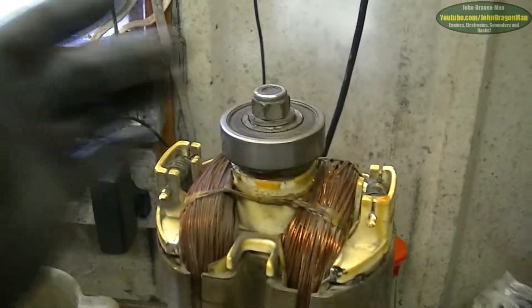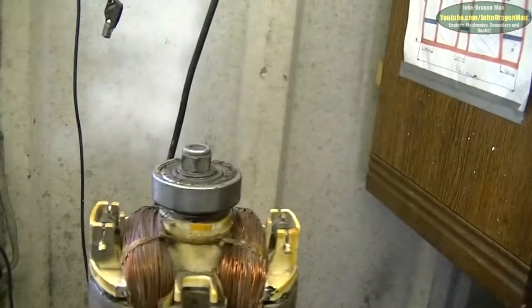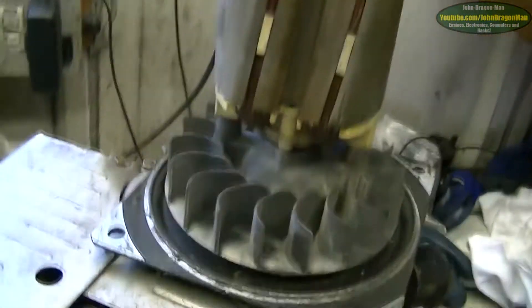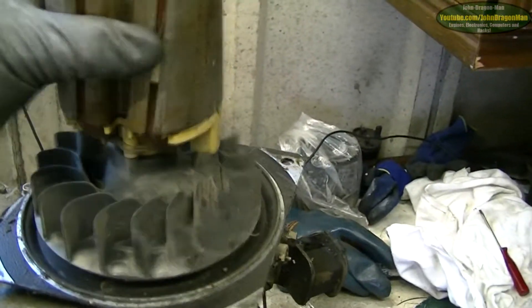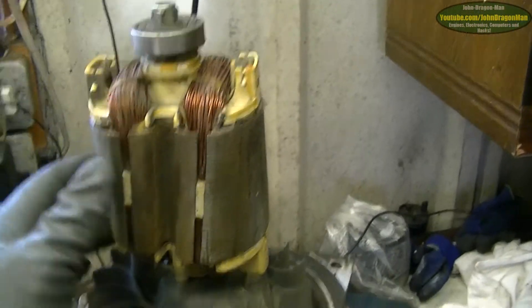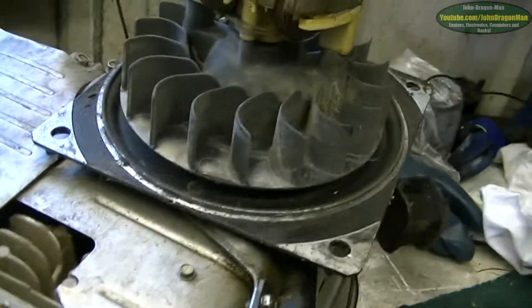I've got the generator off, sort of. That was the bearing I had to replace — still works nice and well. That was the one that had failed and was causing the whole thing to lock up. That's why I bought the thing for four quid. I've just got to figure out how to get this off now without damaging anything. I'm guessing I undo that bolt there — hopefully the whole thing will slide off. That took a bit of persuasion.